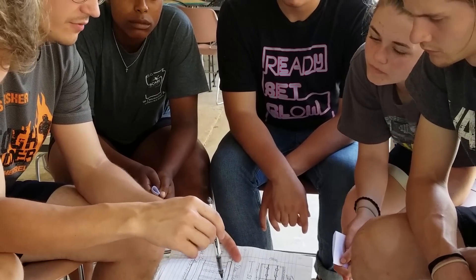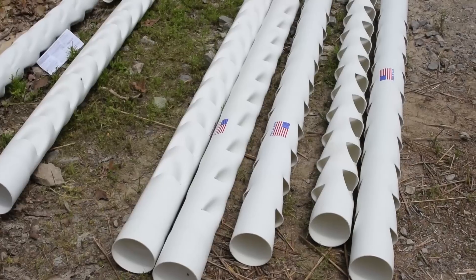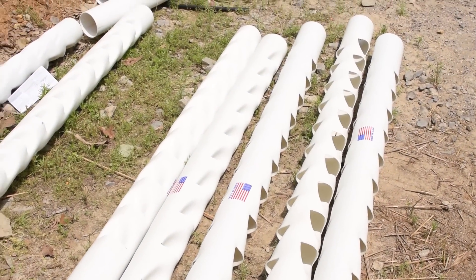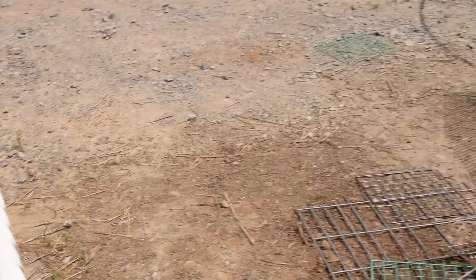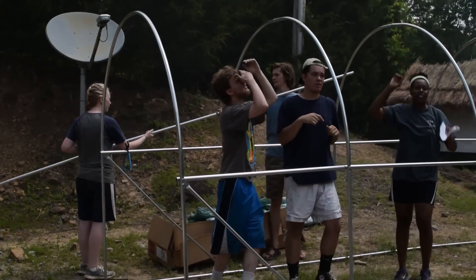After giving a presentation to Harding University students about vertical farming, we took a group and made plans to build a system for the university to keep. Based on budget and size constraints, we decided to build a hydroponic system with eight vertical grow towers. Each tower has 20 growing spaces, so the system will be able to produce up to 160 plants at one time.